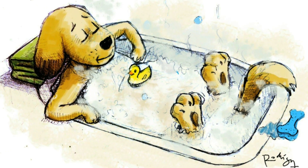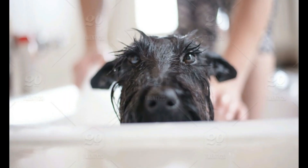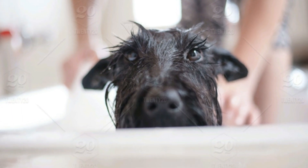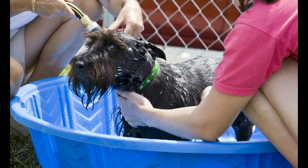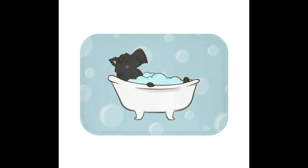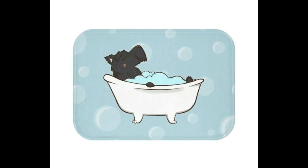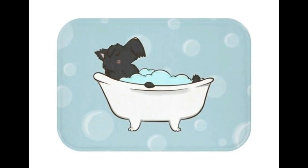Hello everyone, today we will talk about a very basic but also very important topic, which is how to bathe our pets, especially our small-breed dogs. I will mention the elements that you need to have, step by step, and obviously adding some tips.